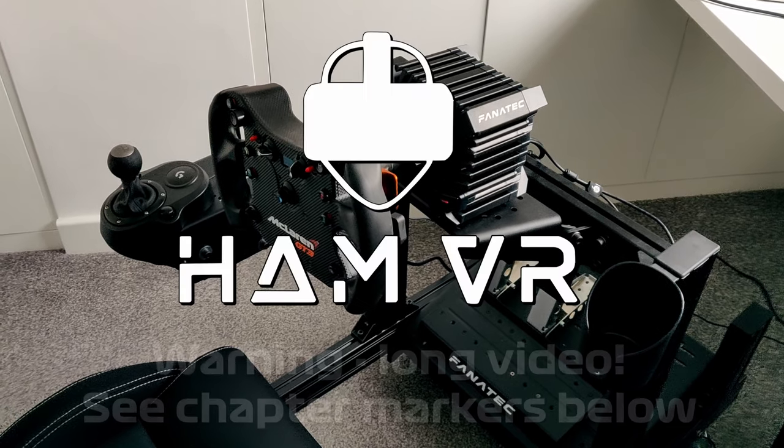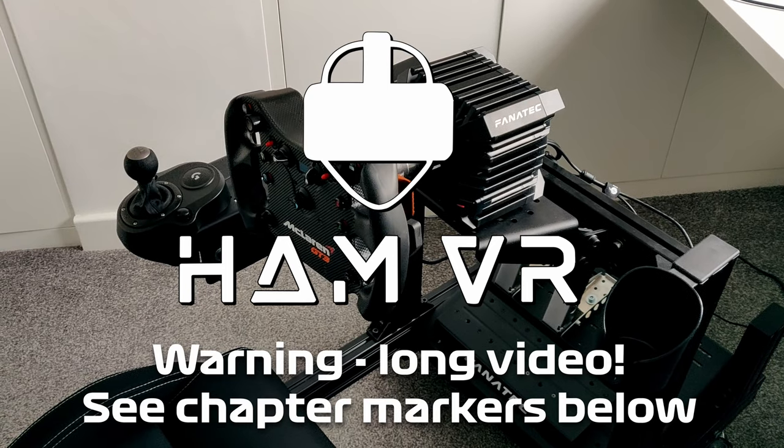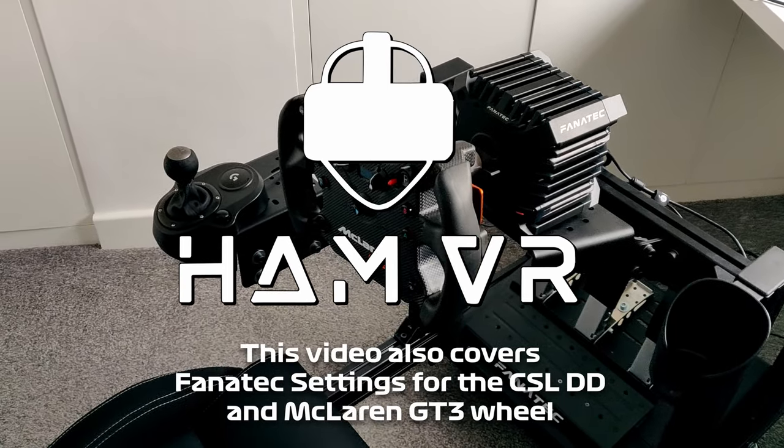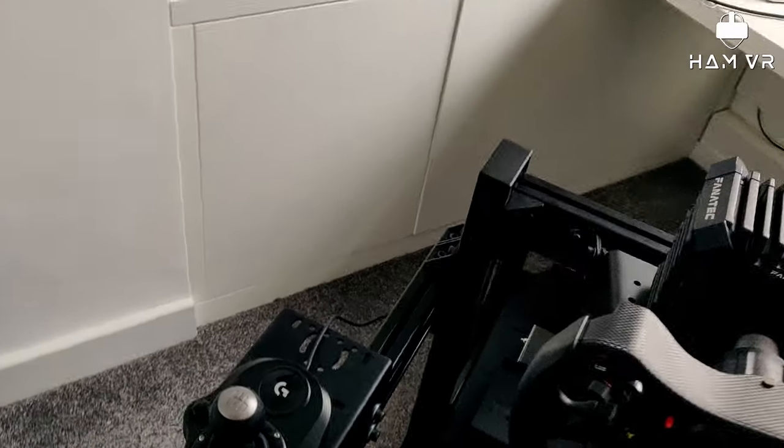Hey everyone, it's been a while since my last blog video so I thought I'd do a little bit of an update, as I said I would when I had the shifter installed. So I've done that now, and I thought I'd show you guys what I've gone for in the end.